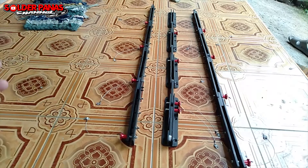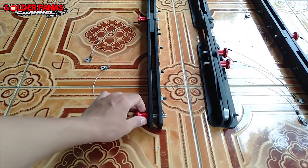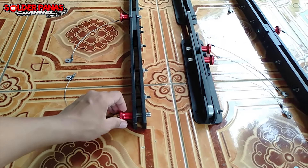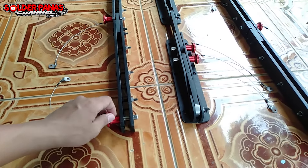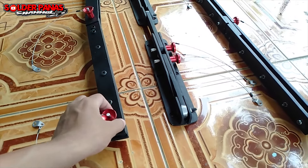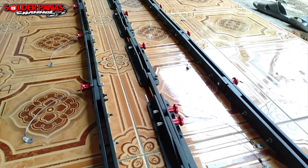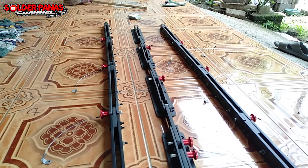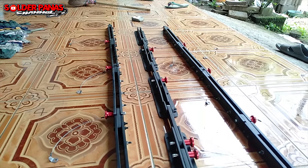Ini dia bracket line array-nya, sudah ada pin lock-nya dan sudah saya setting kemarin. Karena dari penjualnya lubang-lubangnya itu belum pas sama pin lock-nya, jadi saya harus meng-custom dulu — harus sedikit diobrek supaya bisa dimasuki pin lock seperti ini. Saya beli dari online, dari toko Shopee, nanti akan saya cantumkan link pembeliannya.